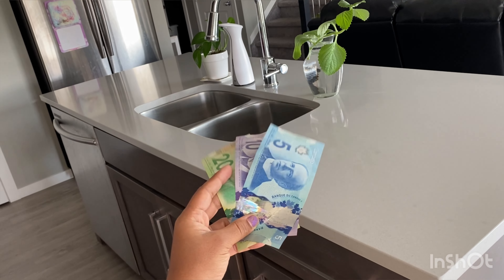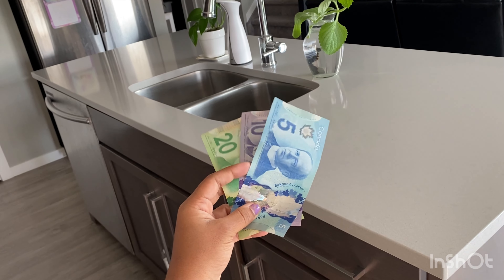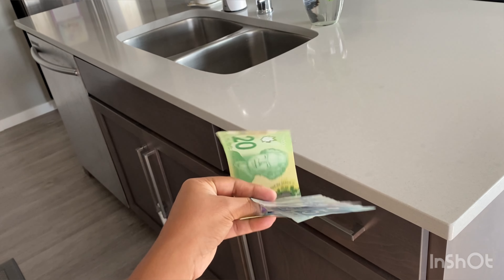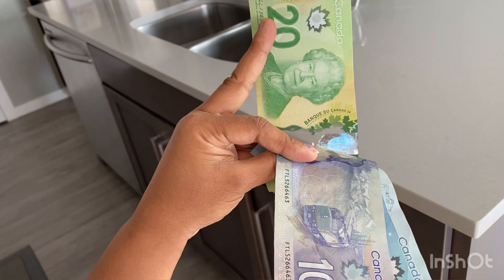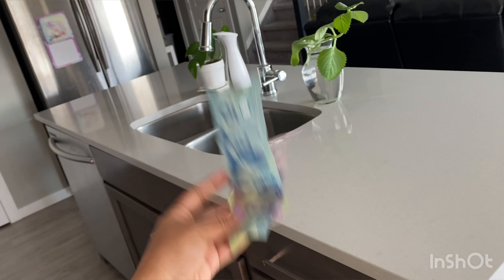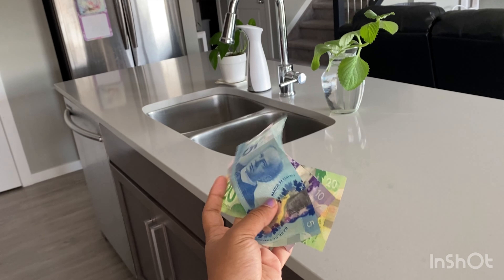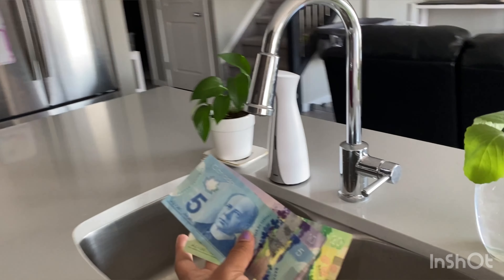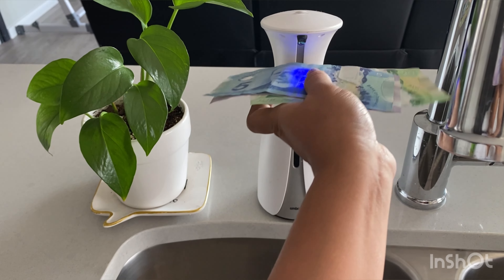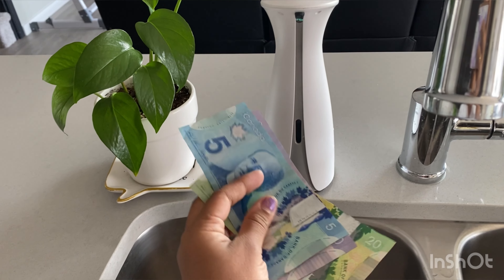Do you know what can happen if you wash Canadian bills? Especially if you have a concern about the money which might be dirtiest or germ infested, go ahead and wash it with soap and water. Here I have 5, 10, and 20 dollar bills. I literally put soap on it. Let's see.